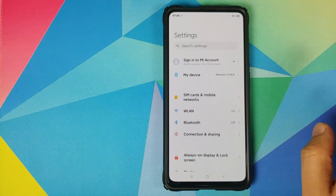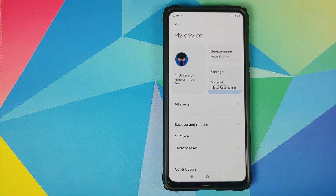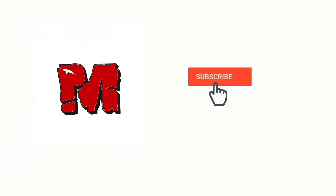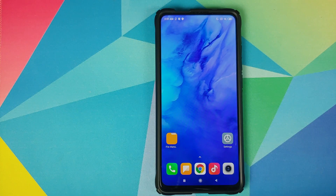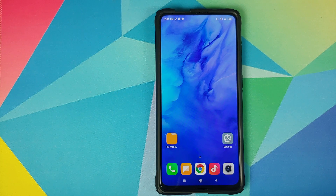How to install MAME UI 12 custom ROM based on MIUI 12 on the Redmi K20 Pro or the Xiaomi Mi 9T Pro. Hey peeps, what's up? Bunchy here, back with another video. In this video I'm going to show you how you can install MAME UI 12 custom ROM based on MIUI 12 on the Redmi K20 Pro or the Xiaomi Mi 9T Pro.